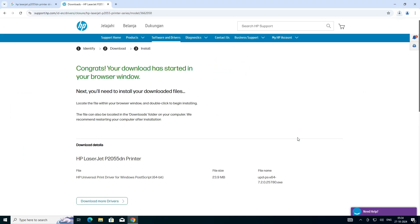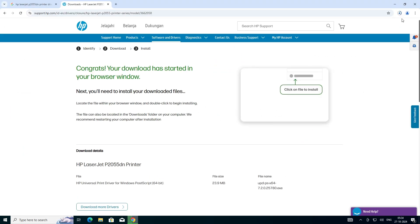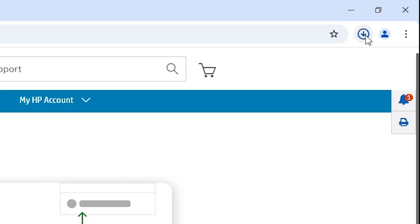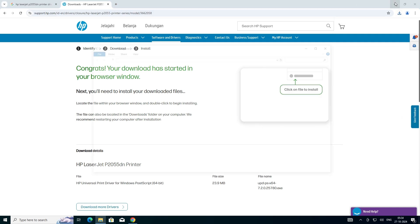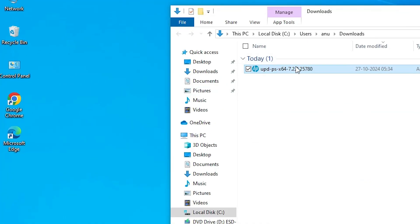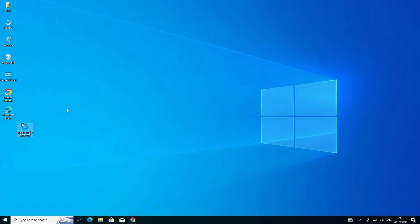Click Download. It redirects to another page — click Download again. The download starts. Click on Downloads and here we find our download is completed. Click 'Show in folder', minimize it, and drag the setup file to the desktop. Close it and here we find our setup file on the desktop.